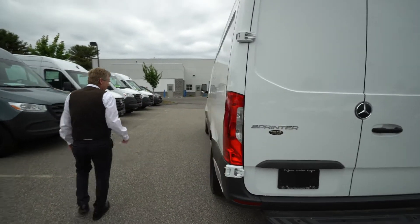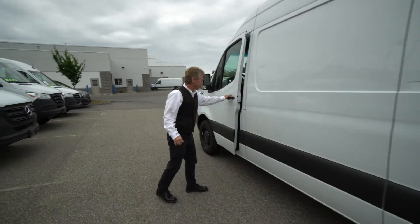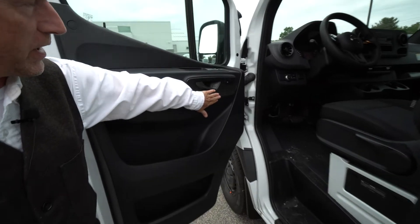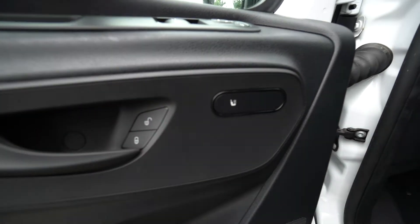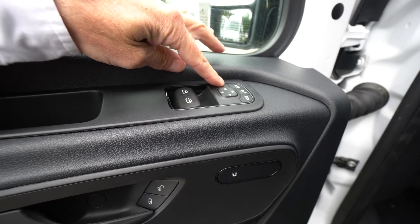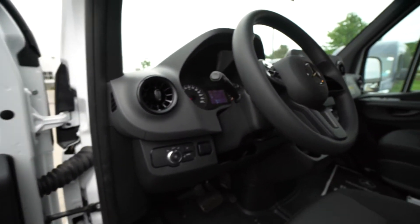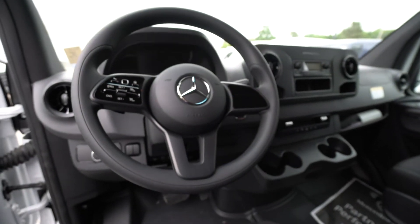We'll come around to the driver's side to get a nice shot of the driver's area for you. I can point out again on the driver's side, your heated seat switch is right there. This also has electric folding mirrors — you've got three buttons here to control your mirrors, which is very nice. And the cruise controls are on the steering wheel.